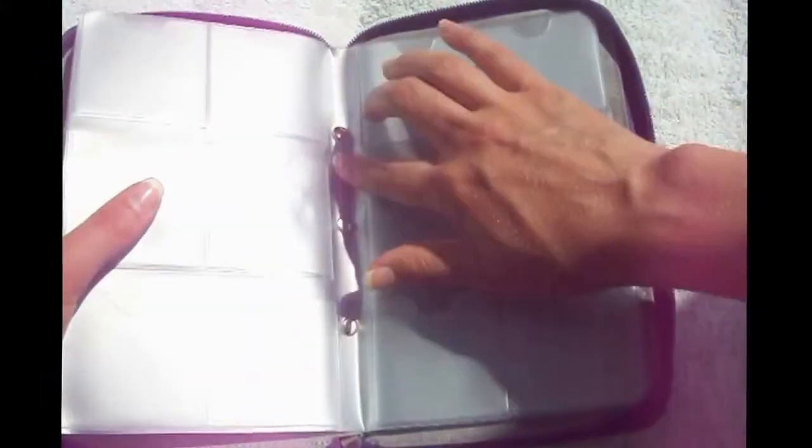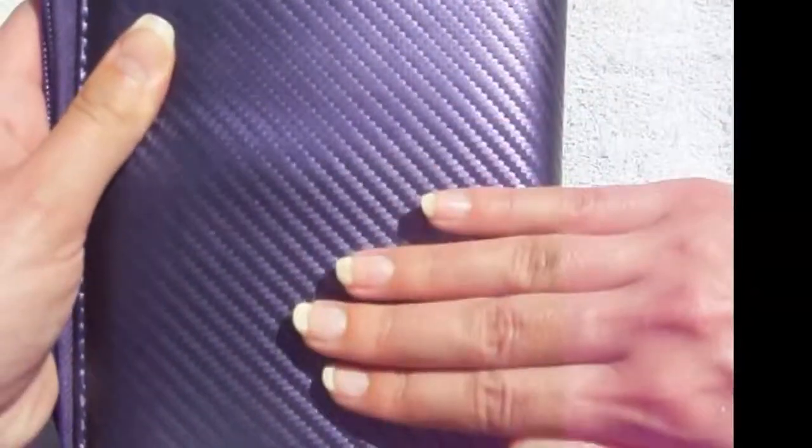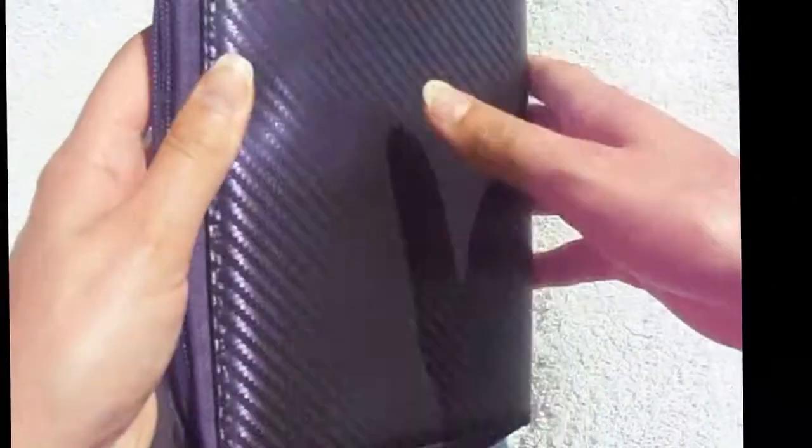It stores about 168 plates and you can have them doubled, which is really nice. As you can see, it's nice and soft — it looks like it's woven but it's not really.